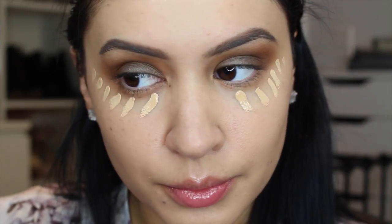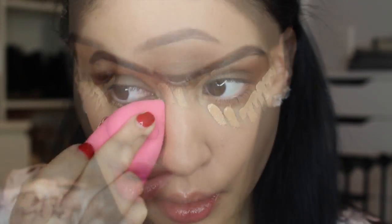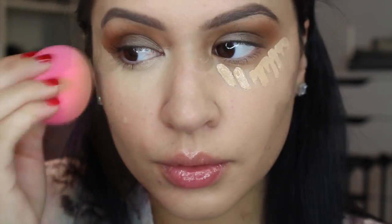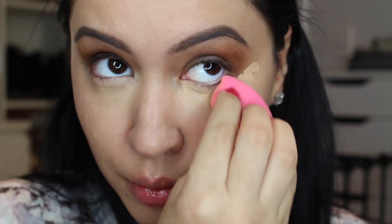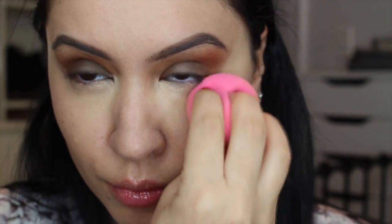For concealer and highlight I'm using Maybelline Fit Me Concealer — one of my favorite concealers of all time. It's from the drugstore in the shade Sand. I'm using a damp beauty blender to blend that upward. This concealer has a great consistency, gives nice coverage, never looks cakey, and always looks very thin. It's one of my all-time faves.